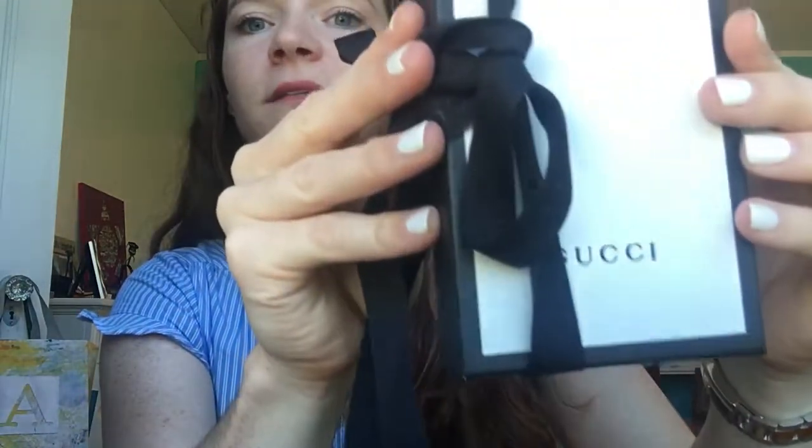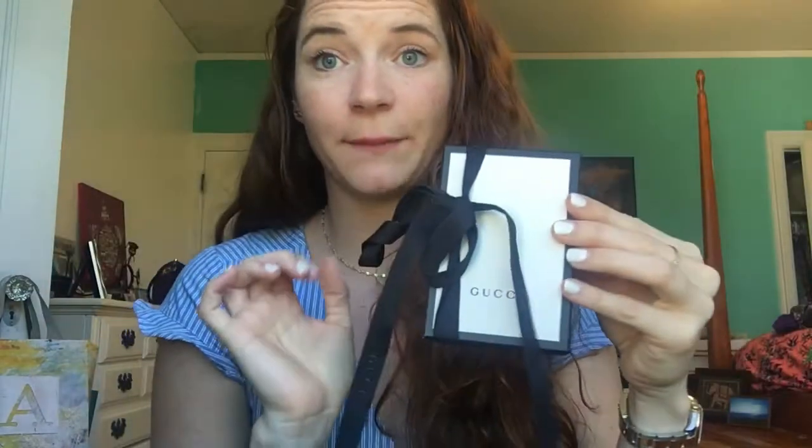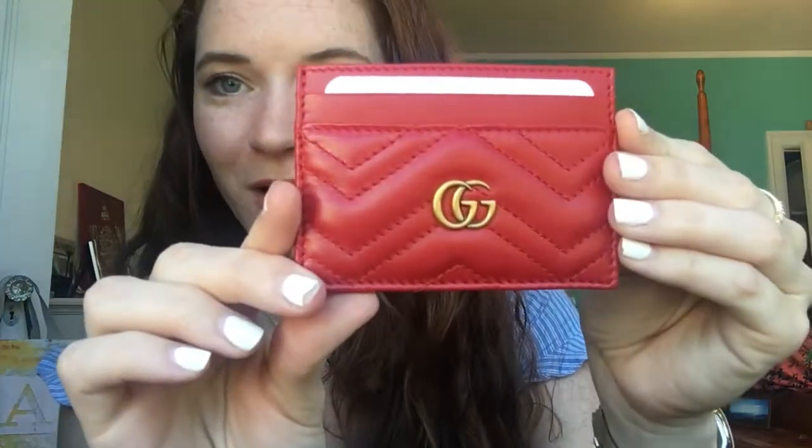Inside we have the little traditional black and white box that says Gucci. Just untie this little bow right here, open it up, and inside is a tiny little dust bag. Opening the dust bag — it's got a little flap right here — this is the Gucci Marmont card holder! Super cute, absolutely love this color. I went into the store knowing I wanted a card holder and had been looking at the Marmont line.